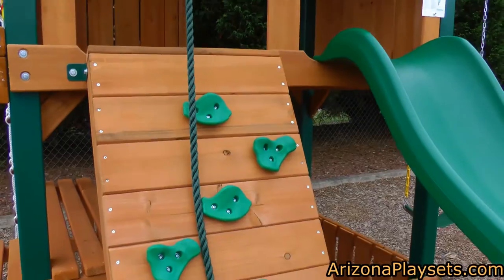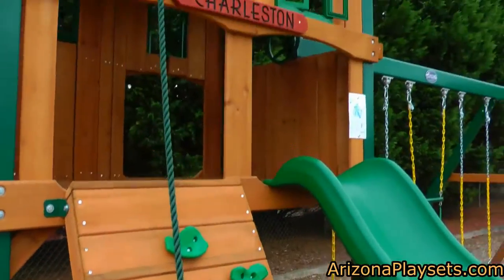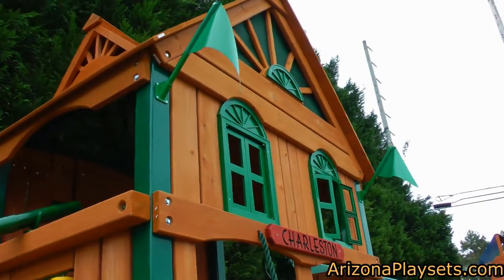Its deck is closed in with wood, windows, and shutters, making this one of the nicest looking sets in the Gorilla Playsets line. When you couple that with its very high quality construction, this swing set will definitely look gorgeous in your backyard.